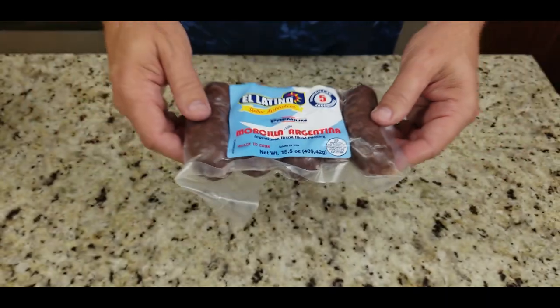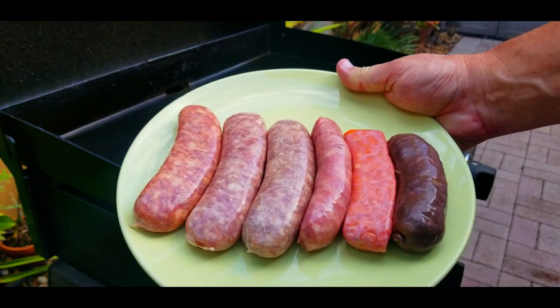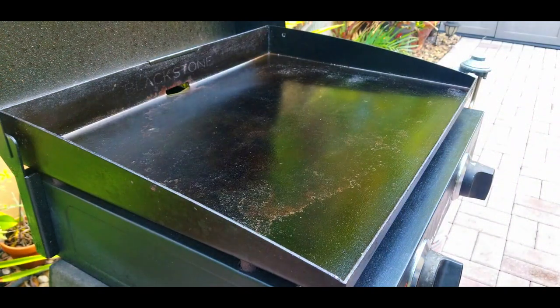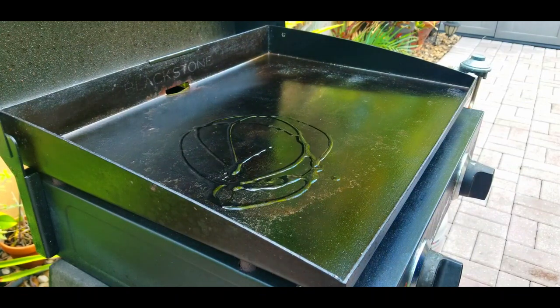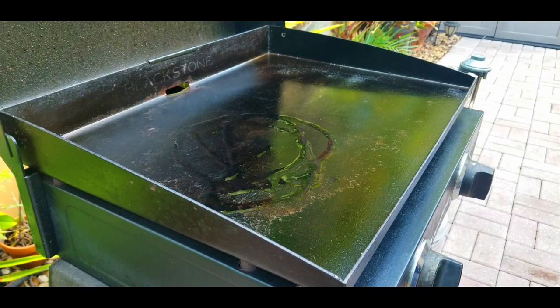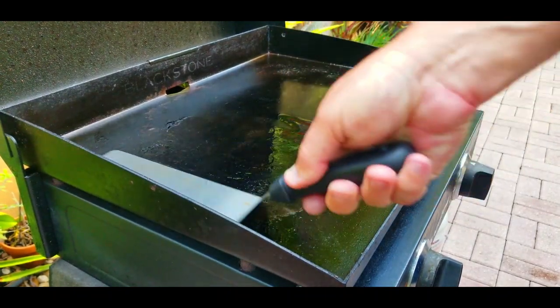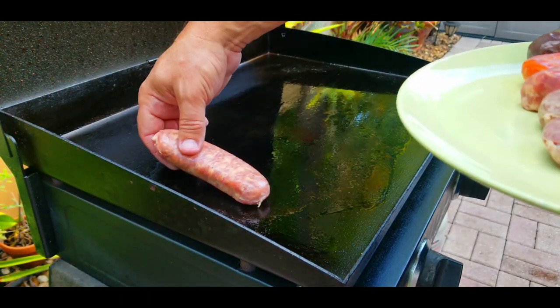All right, here's our lineup — look at all the beautiful colors. We're going to make one of each. We've got our Blackstone heated up and we're going to put down some oil. I know sausage has fat, but you definitely need a little bit of oil because those casings will stick.